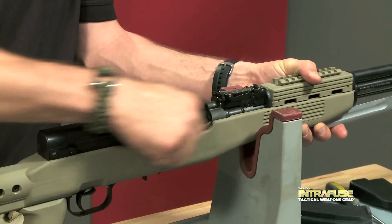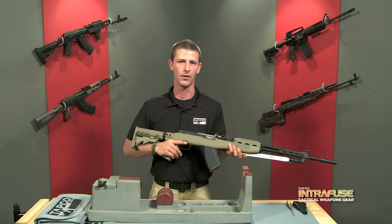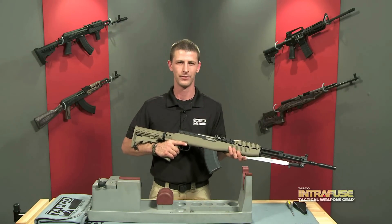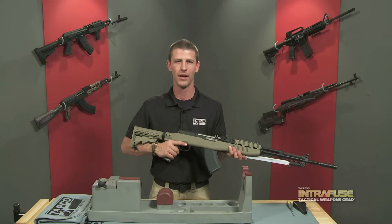Work the action a few times to ensure functionality. Now that you've finished installing your TAPCO Interfuse stock system, it's time to go to the range and have a little bit of fun. For more information, check out TAPCO.com. I'm James Korn, thanks for watching.